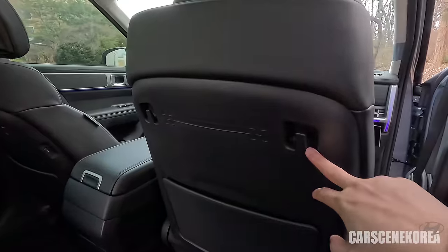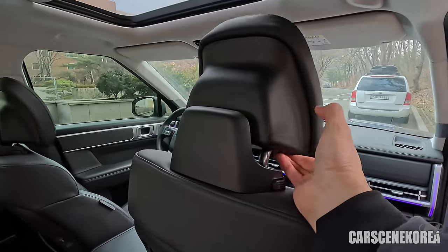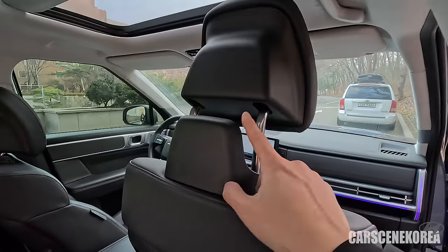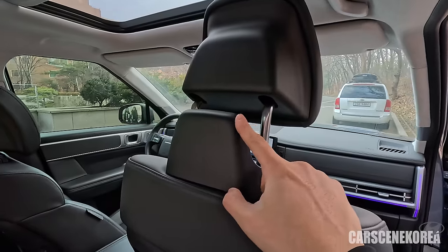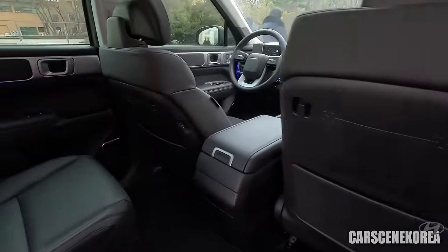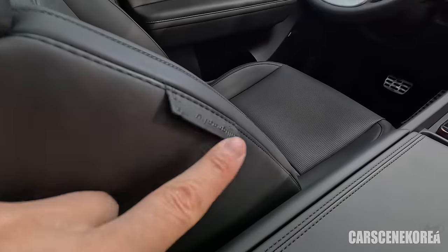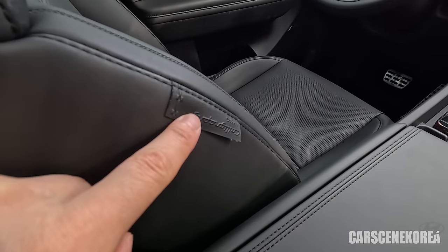That is like Genesis-level luxury. You can hang your purse, groceries, stuff like that — quite useful. This headrest too — pull this up and you can use it as a coat hanger. There is a lot of practicality put inside this Santa Fe. There are extra USB charging ports here as well — convenience everywhere.